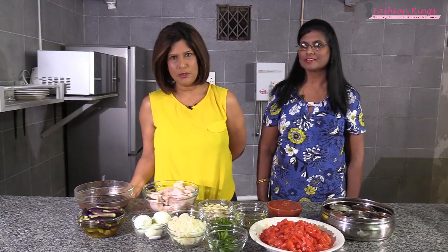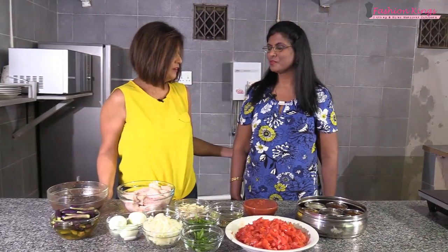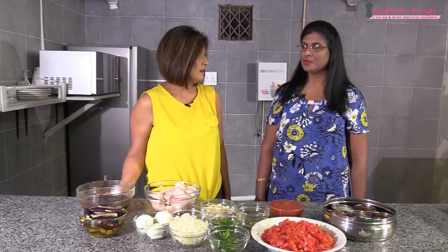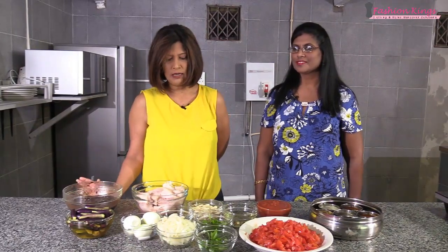Welcome to another episode of Passing It On. They say a great cook is not born a great cook — he learns by doing it. Today I have with me Auntie Lisa. Auntie Lisa, when did you start cooking and where were you born? She's from Barracks. She has five siblings — three sisters and two brothers. I heard your husband is quite fussy when it comes to his meals, and he doesn't like fish curry — but that's what we're making today!